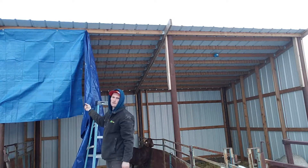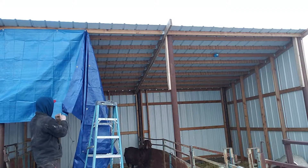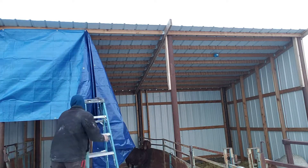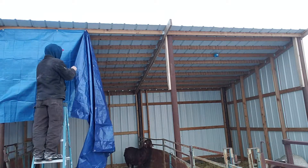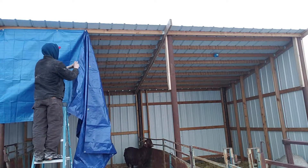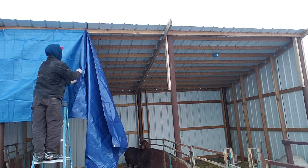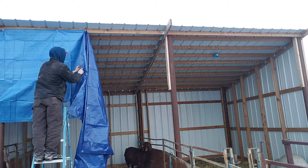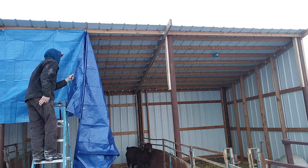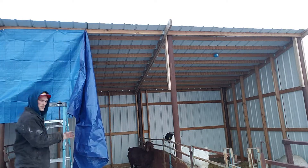Hopefully no one who watches this video calls out the ladder, but it's all I got so I'm gonna use it. All I'm doing right now is tying these two tarps together in the middle — I don't have a tarp long enough so I'm just having to splice the three tarps. Hoping to have the rest of the barn done later this summer so I don't have to deal with this.